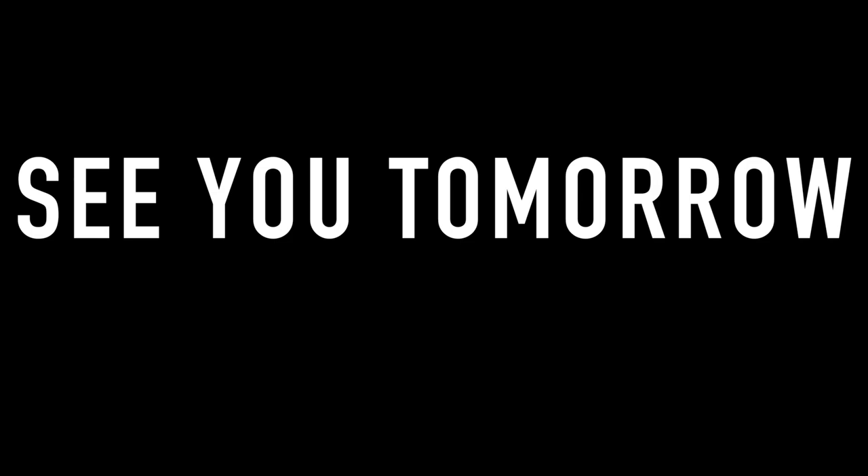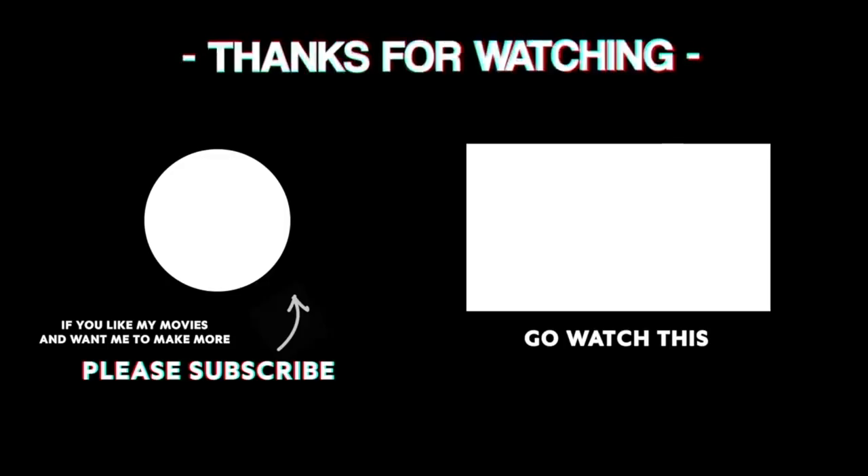Sorry for this really short episode — I know the last few days have been really fun and impactful. It's been a really long week, especially with all the content. I need to slow down just for a little bit. We'll be back, but I'll see you tomorrow — and tomorrow's gonna be... oh baby.